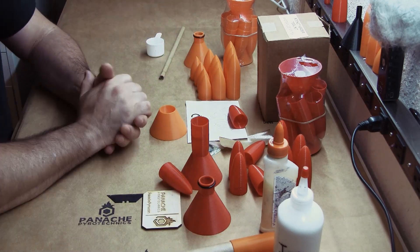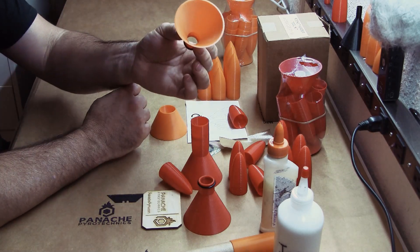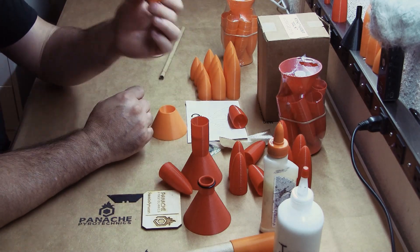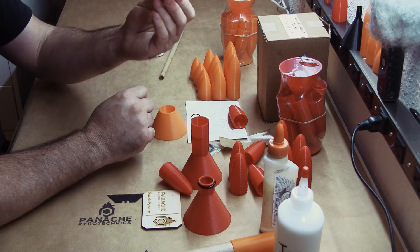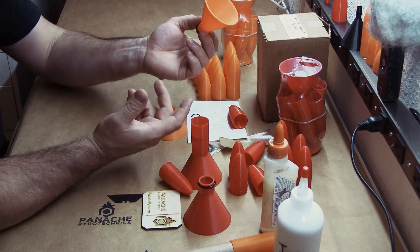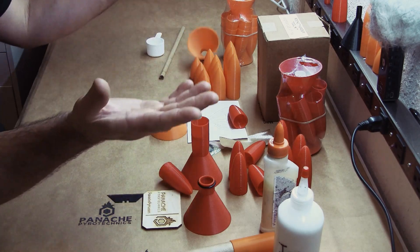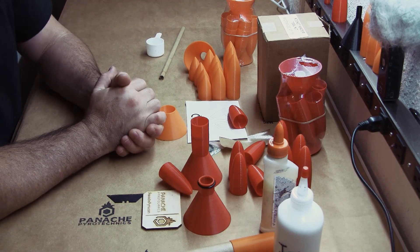Pop it out of the base — there you go, you have a completed motor. You can very quickly turn out a lot of these in a very short order. Clean up is quick and simple too. Take them to the sink, rinse them out using just your finger — they clean up very, very quickly and easily. You usually don't even need soap. Just let it air dry, and that's it. Thanks for watching and happy shooting!